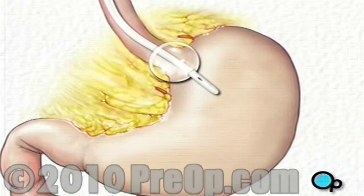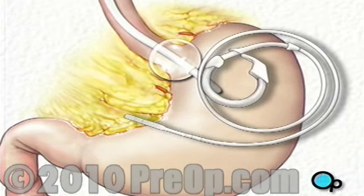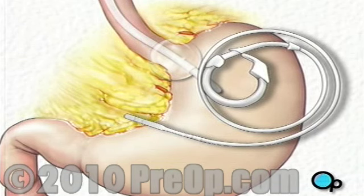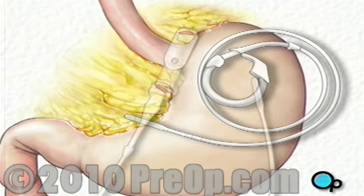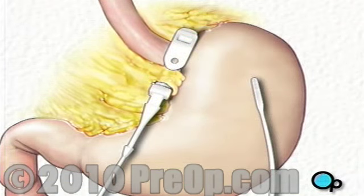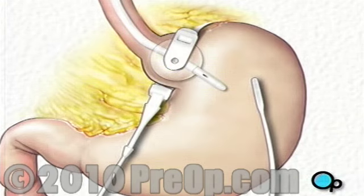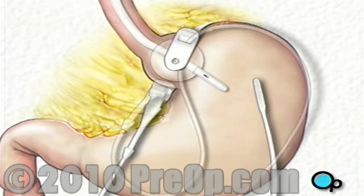Next, the team will insert an adjustable band into the abdomen. After deflating the balloon, your doctor will guide the band until it circles the top of the stomach. Once the band is in place, the team will check the position by reinflating the balloon. After making any final adjustments to the position of the band, your doctor will tighten and lock it into place.